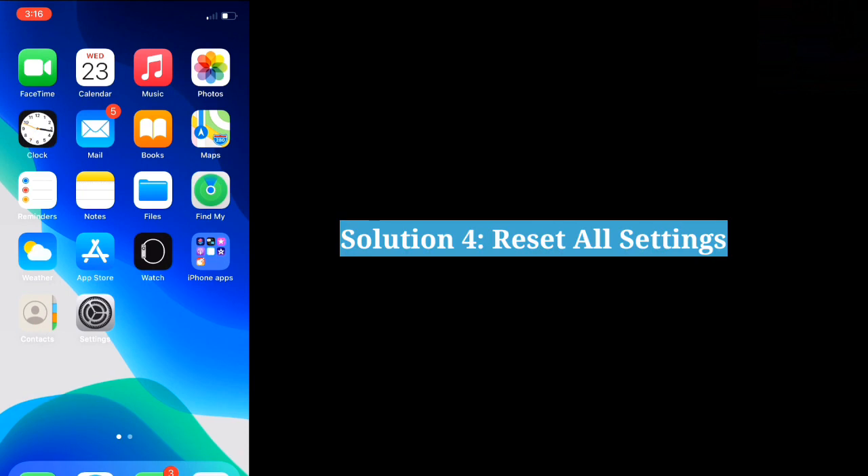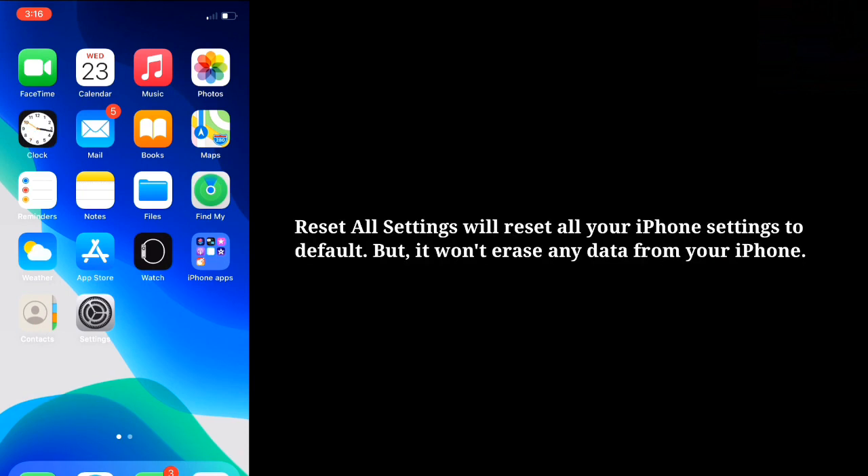The fourth solution is to reset all settings. Resetting all settings will reset all your iPhone settings to default, but it won't erase any data from your iPhone.